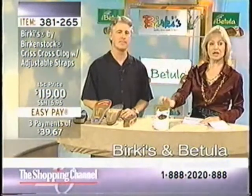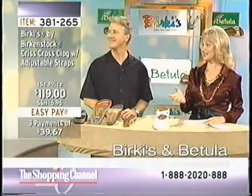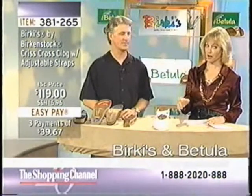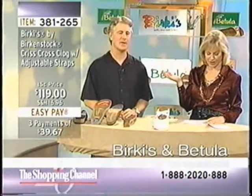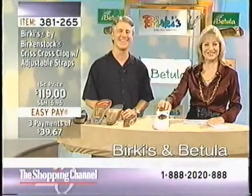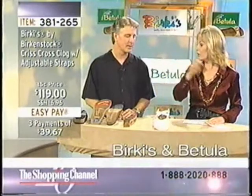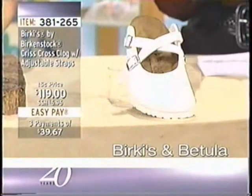Now we're going to move on and share more. We also have the Crisscross Clog in the solid version, under item number 381265. We have it in white, and we're going to see Kathy in the black version as well.